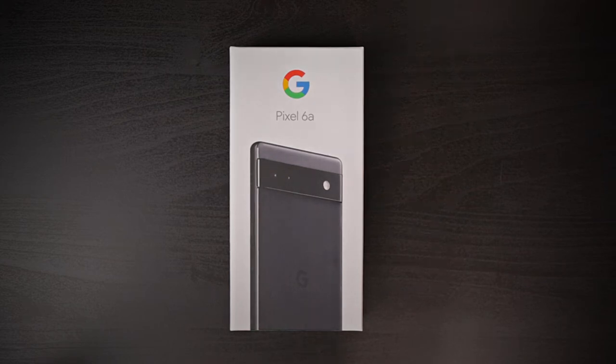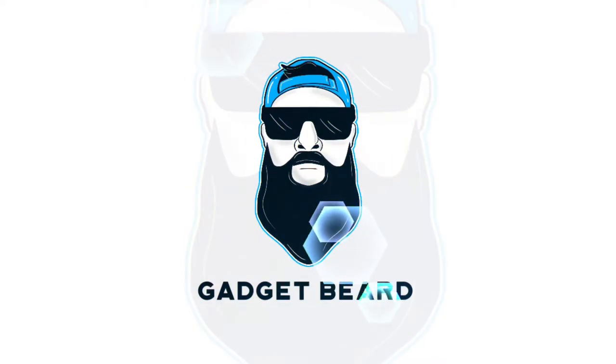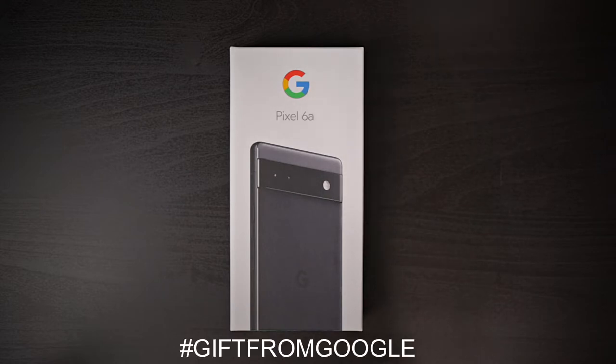Is this the best cheapest phone you can buy right now? What's up, Gadgeteers — my name is Hector, this is Gadget Beard, and on this channel we do unboxing reviews of everyday tech gadgets and accessories for you. In today's video we have the Google Pixel 6a. Big shout out and thanks to Team Pixel for sending this out early for review.